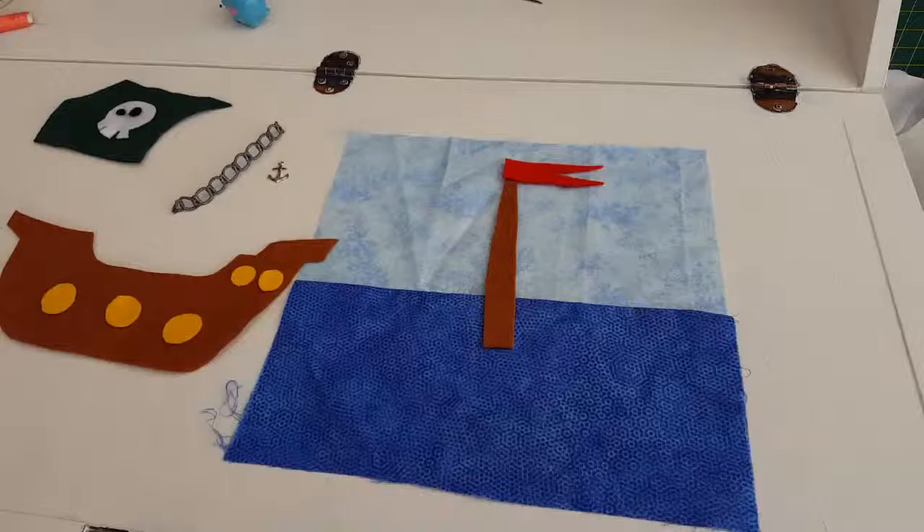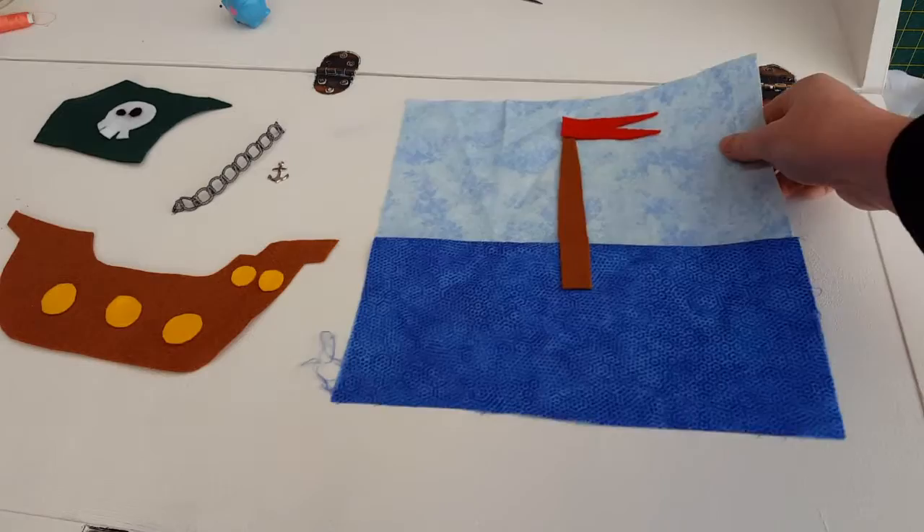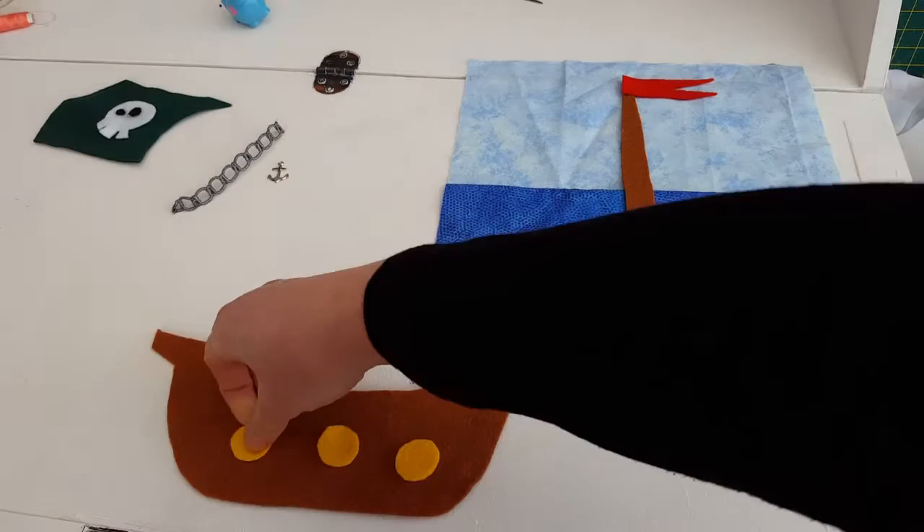Let's cut out our pieces. I have cut out all the pieces from my pirate ship quiet book page. The first bit I am going to sew down is the mast and the flag at the top. The other sections need a little bit of work before they get sewn down.